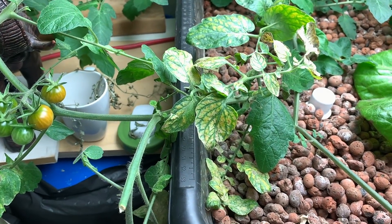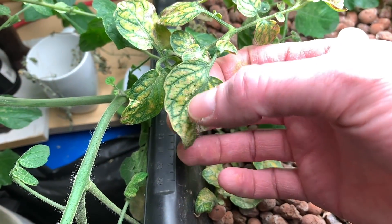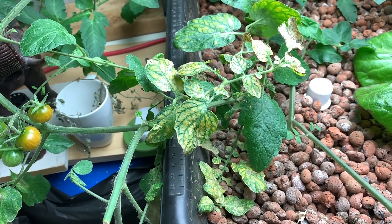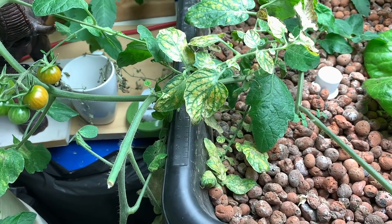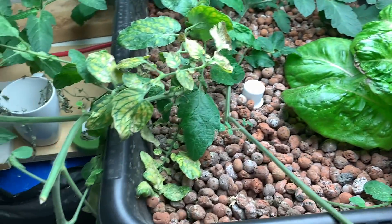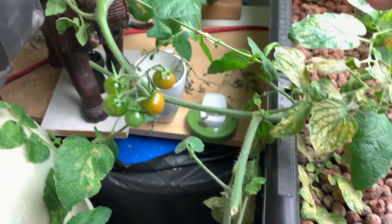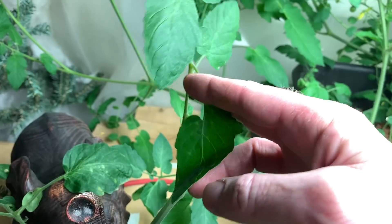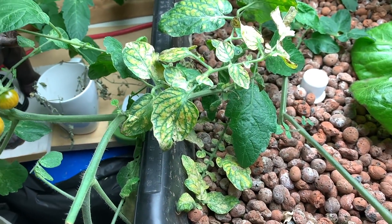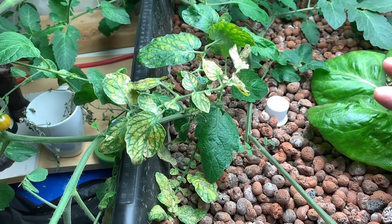Back to the tomato plant in the ebb and flow container — notice these leaves. They are yellow here and green in the veins, and this is very typical of a magnesium deficiency. In the three-part series I mentioned, magnesium is most prominent in the bloom mix. I haven't been giving this as much bloom because of the lettuce, so I think it just didn't have enough magnesium when it first started growing. What I'm going to do to correct that is eat this lettuce and then give this plant the nutrient treatment that it deserves.